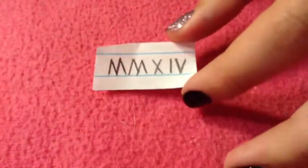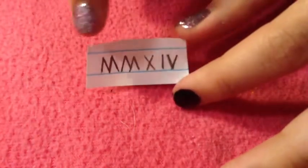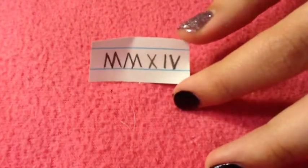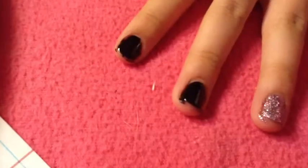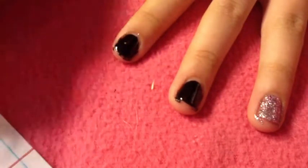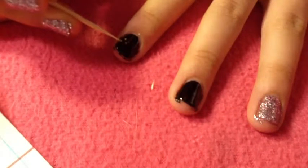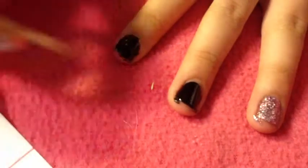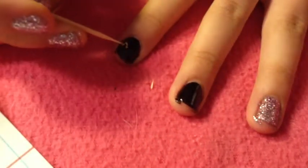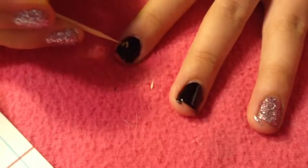Here's what you're going to be writing on your nails. So the letters are M, M, X — I'm not sure if it's I or L — and then a V, so that makes 2014. I'm using a gold glitter and a toothpick. You can also use a striper if you wanted to, but I'm just using a toothpick. It's really easy to just use a stippling motion, and if you're doing it on yourself it's going to be upside down, so it's going to look like a W, which is really easy to do.